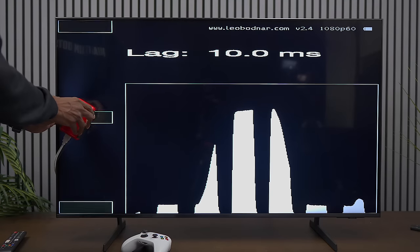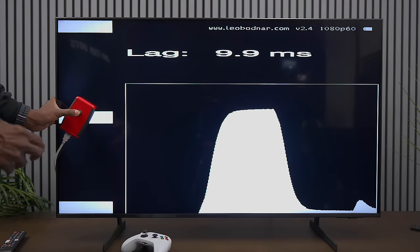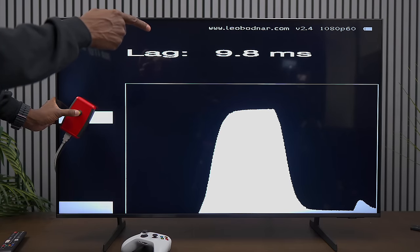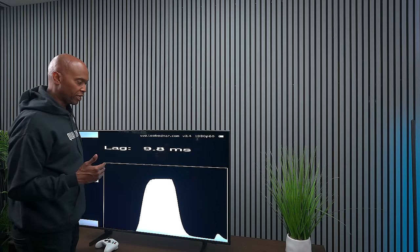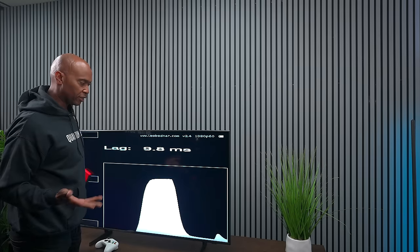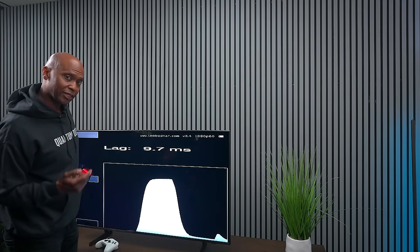Most Samsung TVs are around 10 milliseconds, and we're looking at 9.9, 9.8 — so 9.8 milliseconds of input lag, which is very good. Typically TVs are about 30ms or lower to be considered good, so this gives you solid gaming capabilities as far as auto low latency.